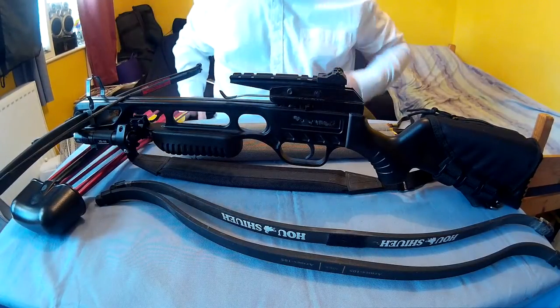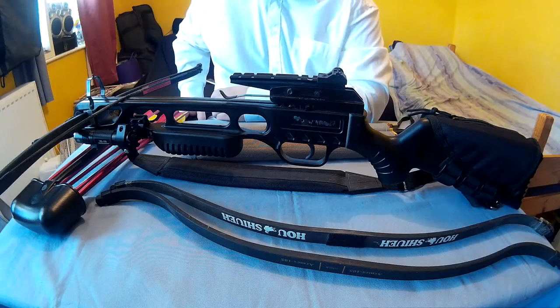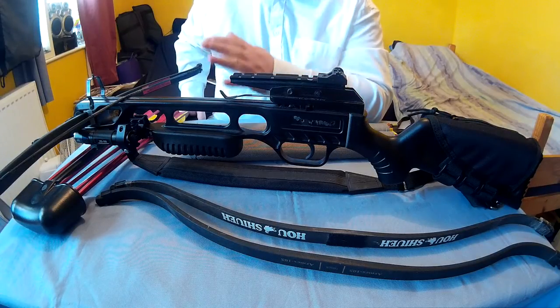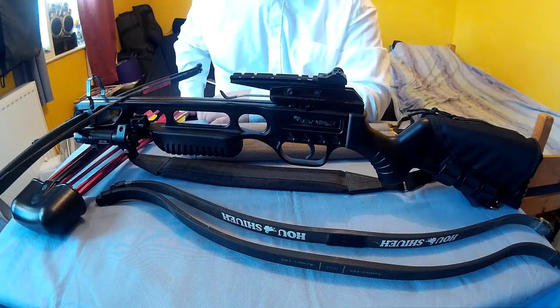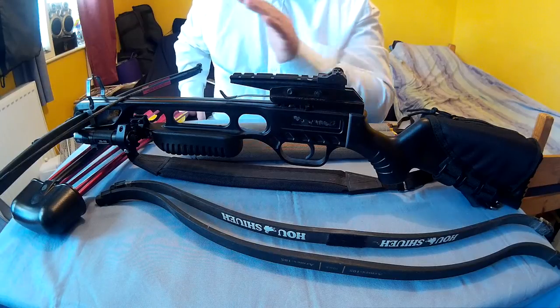Alright everyone, Webcollector here. I thought I'd do a video on tactical crossbow setups and similar situations where you could mod your crossbow a bit for better situations, rather than just the standard crossbow on its own.